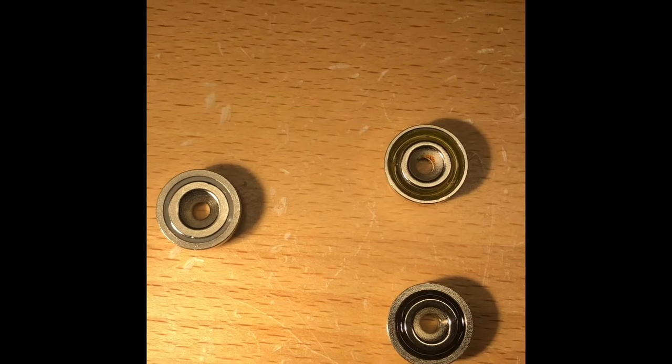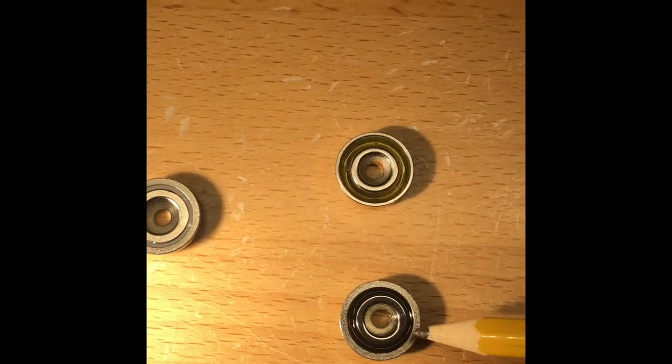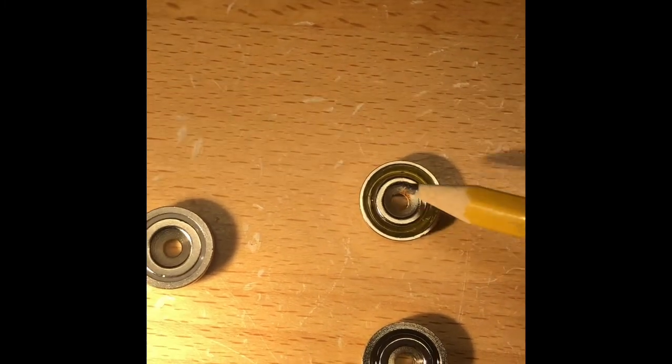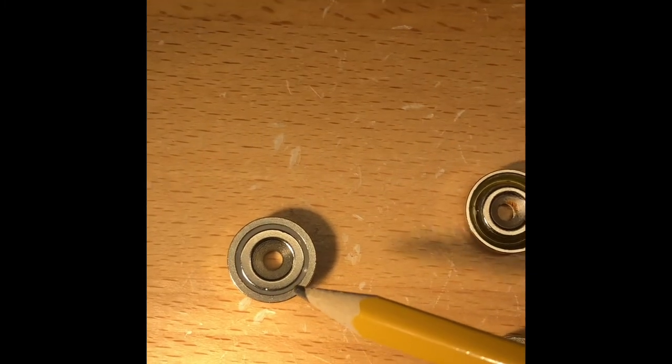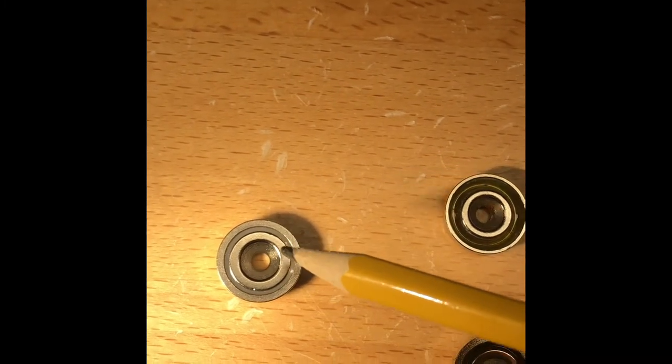First thing to point out is that we ship every sensor with two different magnet strengths depending on what you're using them for. The five pound will always have a black ring or a yellow ring — we have two different suppliers so it could be black or yellow. The eleven pound, the stronger one, is solid and you'll see the stainless steel color throughout.